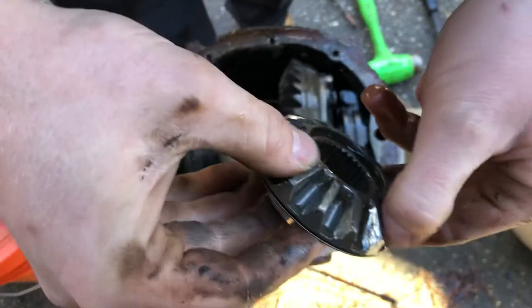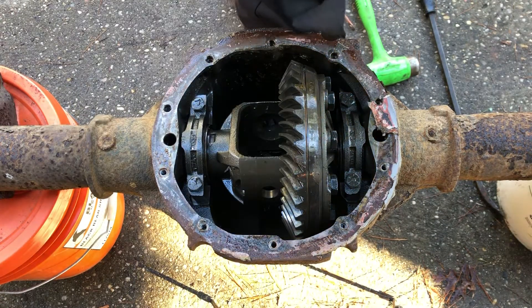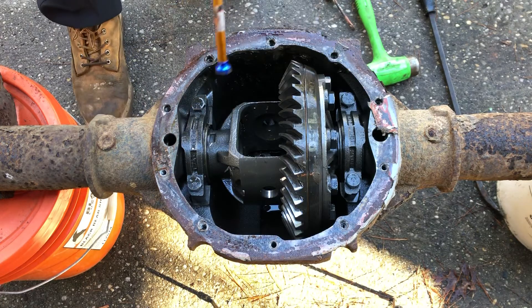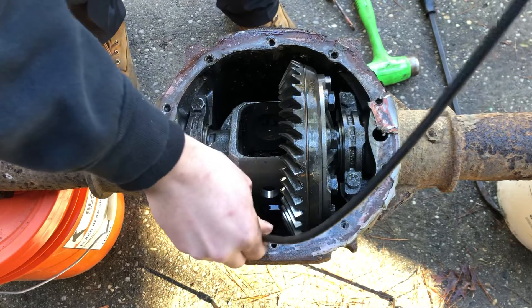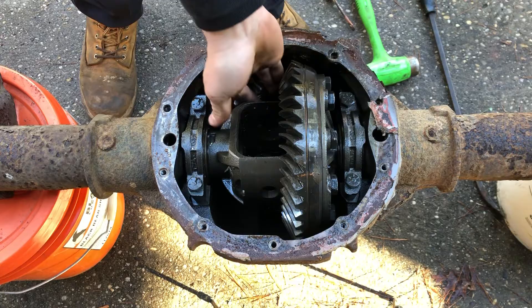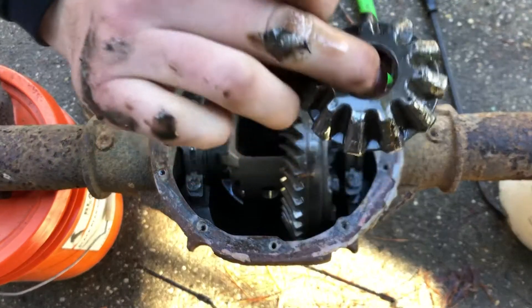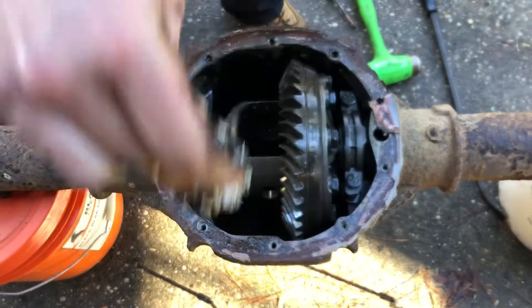This one's not so bad, but real beat up. I'm not using it, so it's okay. Let me get that other gear out of there. This magnet's so weak. Here's another one — pretty beat up, rough shape. We don't want those anyway. Garbage.